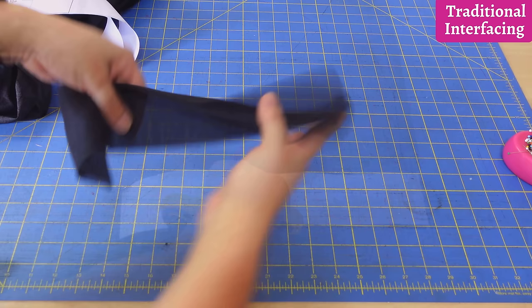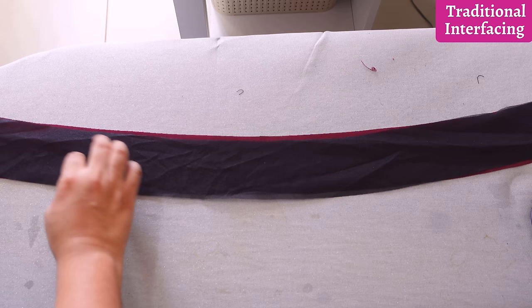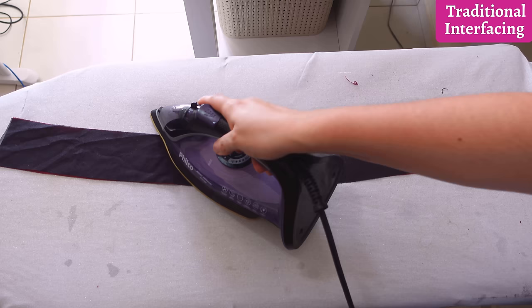Here we have our interfacing piece. Let's head over to the iron and fuse them together. The facing is wrong-side up and we place the glue side of the interfacing on top, trying to match the shape. Applying heat with up-and-down motions — I usually go through the piece twice to make sure everything is really fused on.